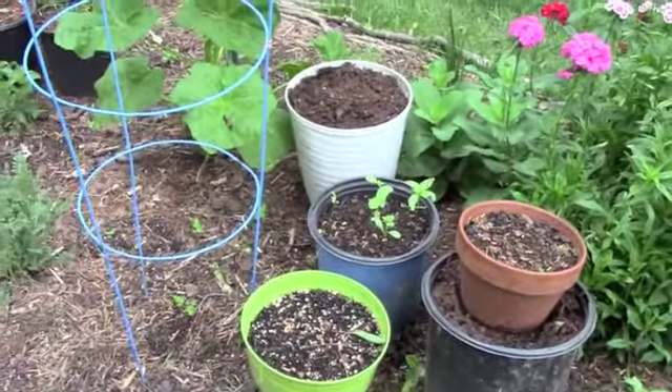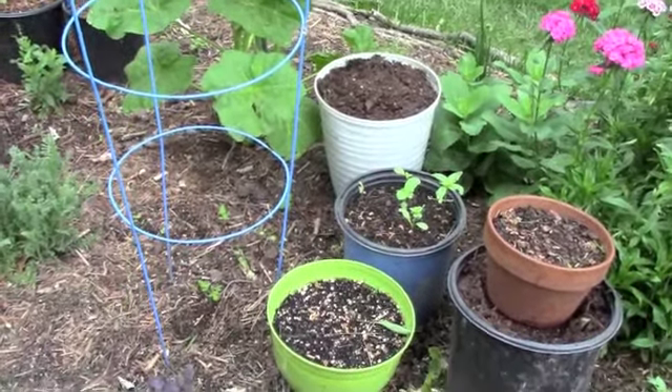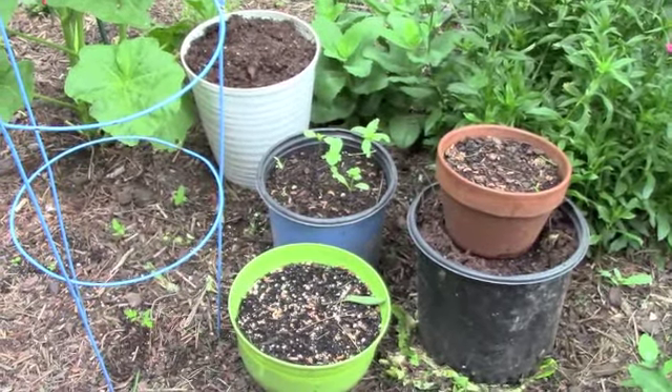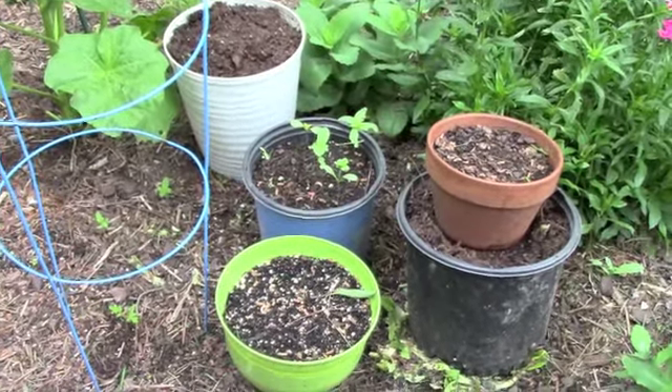For no heavy lifting and zero cost, I'm improving my soil. And the beauty of this idea is that you can move it around — once you think that the soil is improved, you can move it to another spot on the bed.